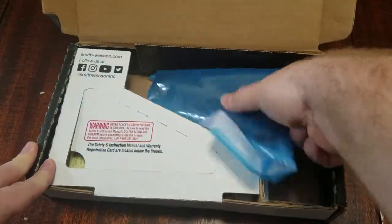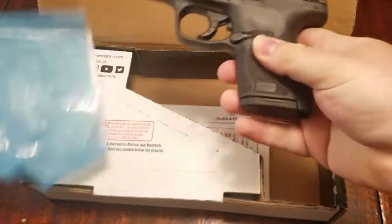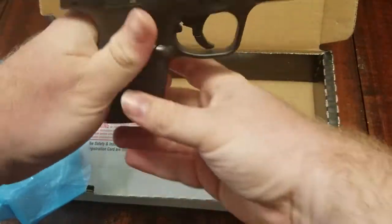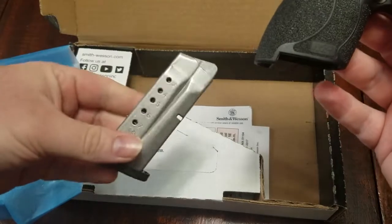Here we have our Shield, comes in this nice blue bag with a little padding on the bottom. We'll make sure it's clear for all the safety police out there. Drop the mag — this is the 7-round mag it comes with.